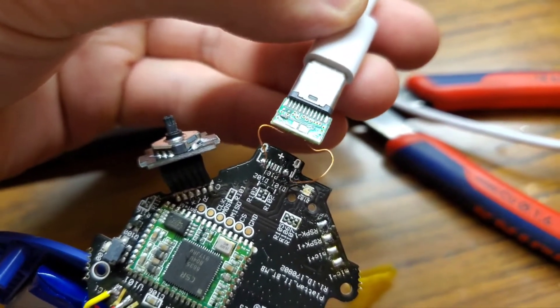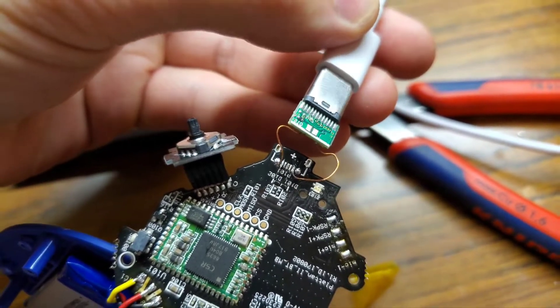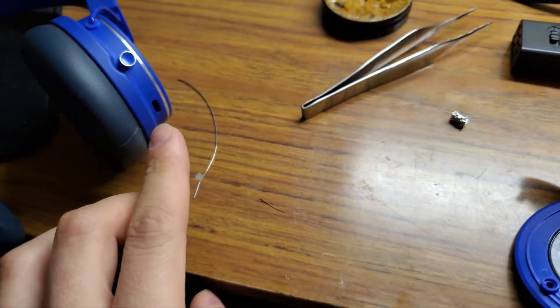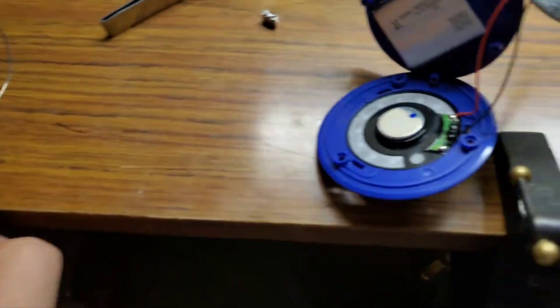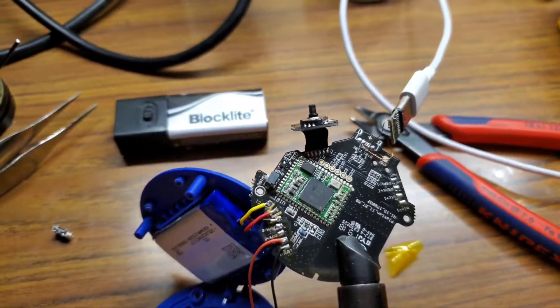I'll fix that later. I soldered on these wires, and I'm going to modify these headphones so that the port is here. Now I'm going to fix that and demonstrate.